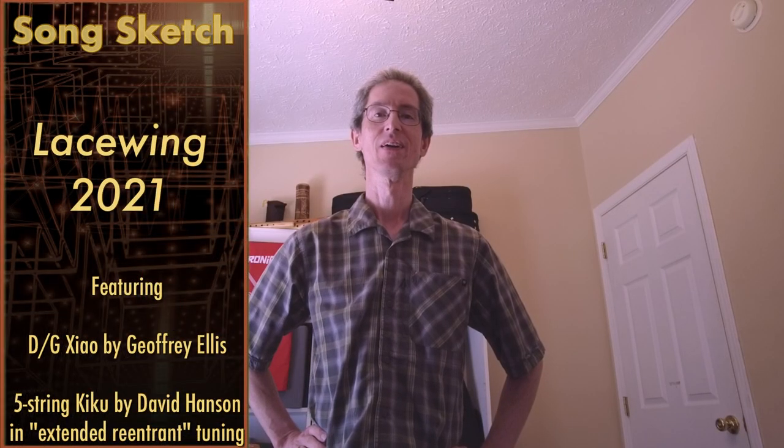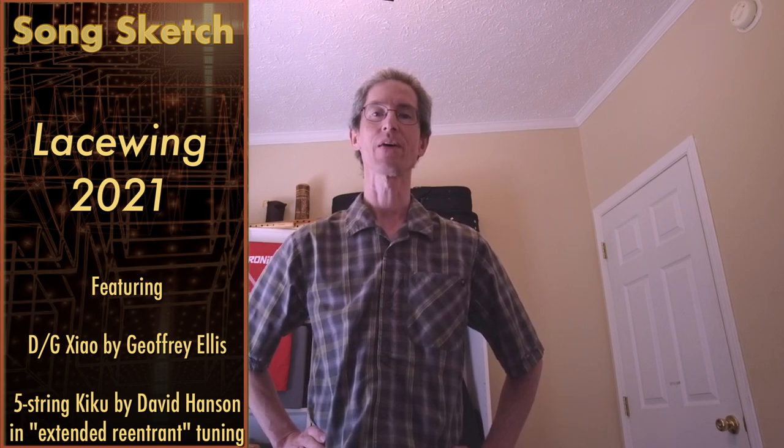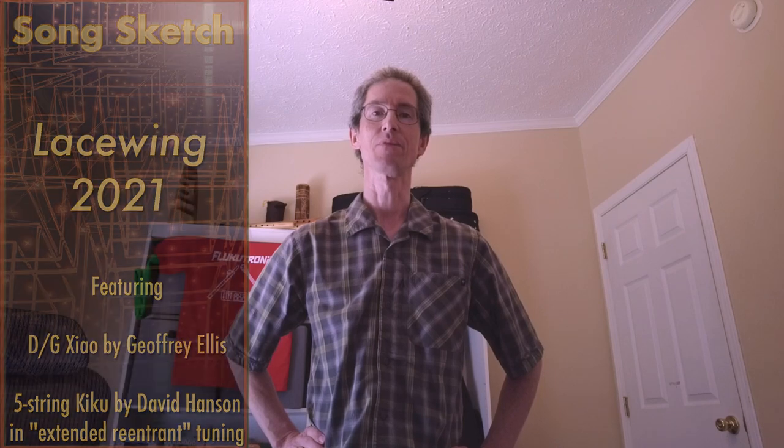Hi, welcome to Flukatronic. Up now we're going to do a song sketch of a song called Lacewing. This was originally put out on my 2017 album called Ukaniwi, and that album track was produced entirely with the iwi, so all the sounds came out of the iwi 4000.